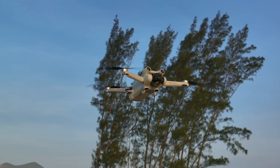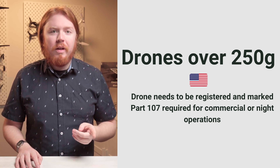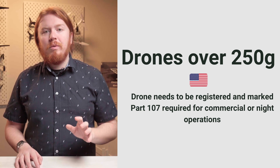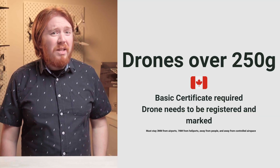The TRUST is good enough for recreational use in the United States, but don't forget to also register your drone with the FAA and mark that registration on the drone. If you want to fly at night or fly for commercial purposes, you'll need a Part 107 certificate.